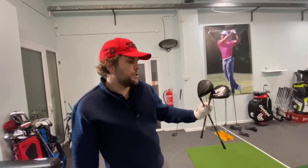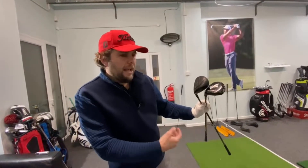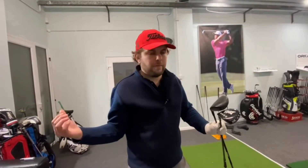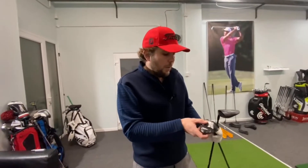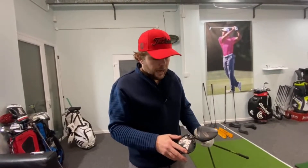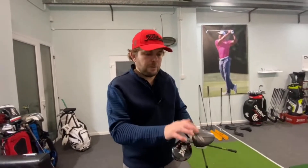The PXG versus the Cleveland Launcher Turbo. If I was to think about what club should go with what, I feel like this Launcher Turbo should go with the PXG driver because it was so forgiving. I want to see the difference in consistency between the two — the dispersion, that's all I care about really. I think the PXG will go longer; I think this would be slightly better at dispersion, but we'll find out.